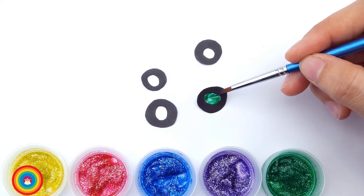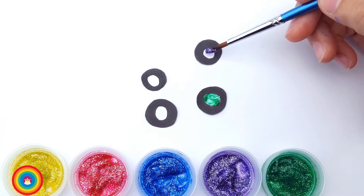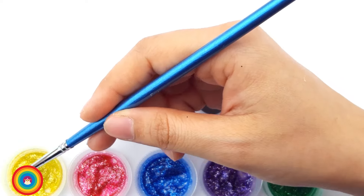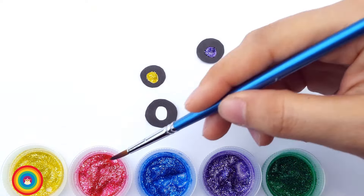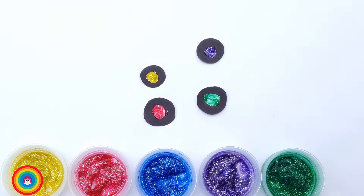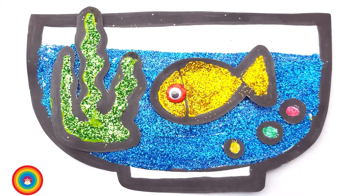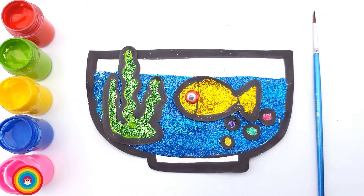First one is green. Second one is purple. Purple bubble — that sounds nice. Now yellow bubble. And red bubble. Great! Now let's put everything in the fish bowl. I can't wait to see. Seaweed, fish, bubbles. Look! The fish is eating! See you next time!